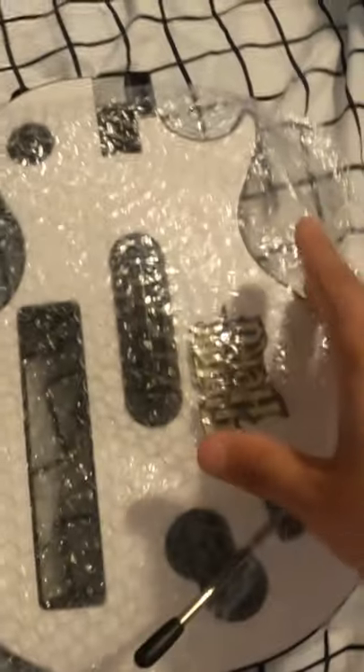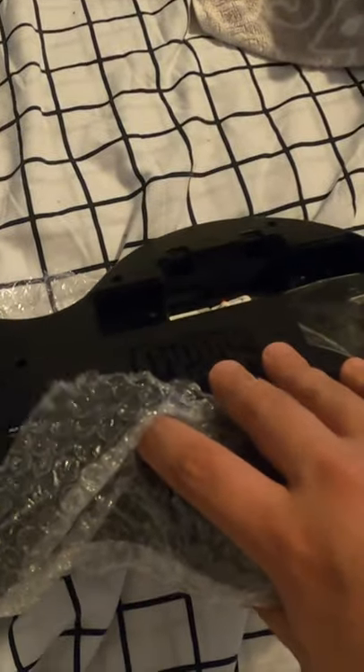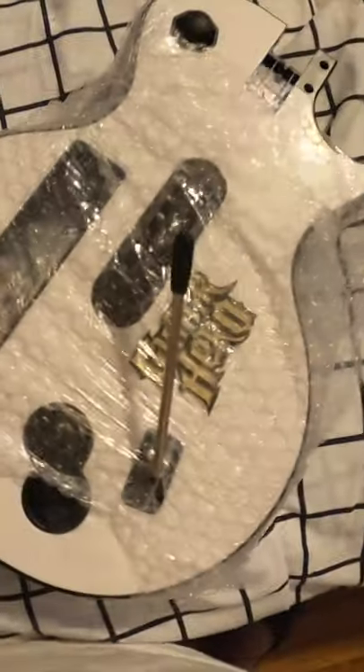Now that you've got your bubble wrap around it and the whammy bar sticking through, what you're going to want to do is wrap this around on the back side and tape it down. Then we'll add another layer of bubble wrap on the back. Now that we've got this thing wrapped on both sides in bubble wrap, you want to focus on the whammy bar.